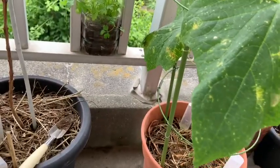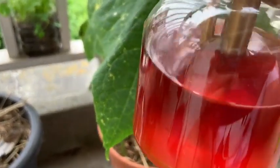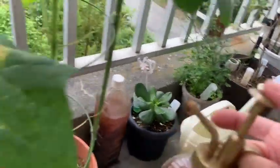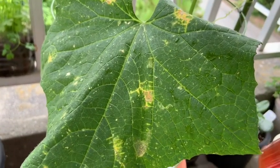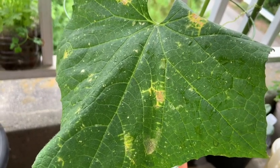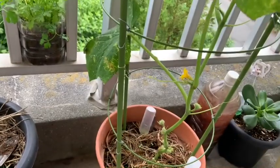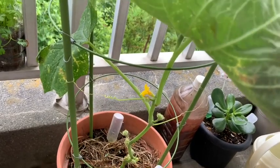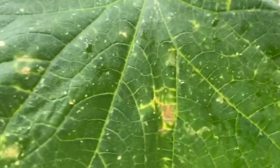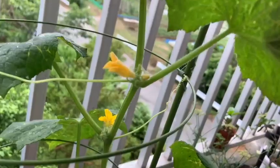Esse fungicida é excelente, eu recomendo. Quanto mais você deixa ele curtindo, mais escuro ele fica. E você não precisa misturar com nada. Você vai e borrifa. Se a planta estiver muito atacada, você borrifa umas duas vezes. Eu borrifei duas vezes e ainda tentei tirar um pouco com papel toalha umedecido com esse mesmo produto. Saiu um pouco, mas tinha algumas grudadas ainda. Fiquei com medo de machucar a planta, então não forcei muito. E eu não tô vendo mais nenhuma.